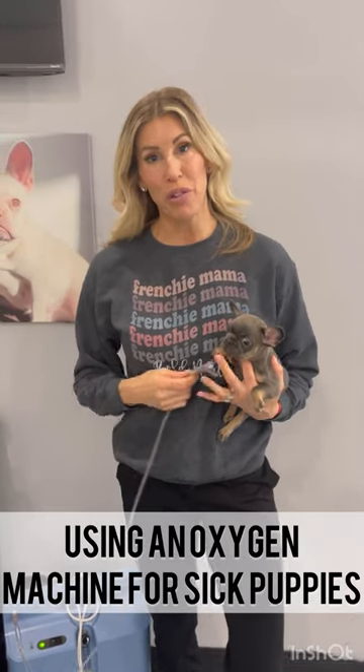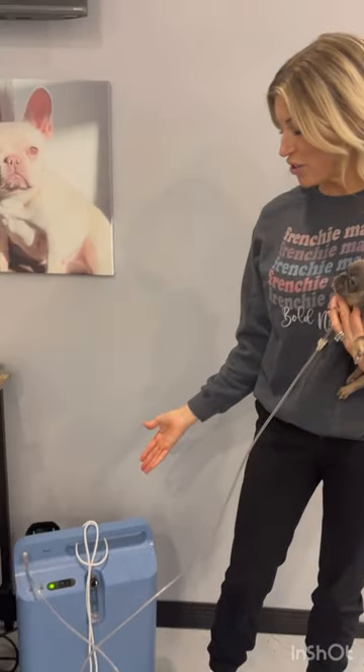Hey everyone, it's Allie with Voldemort Frenchies, and I wanted to talk to you today about having an oxygen machine.